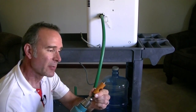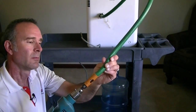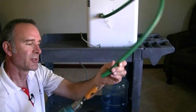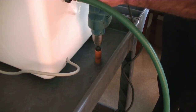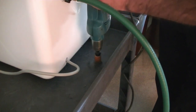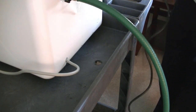I found a perfect size hole saw bit that'll just do the trick to get that hose down through the top shelf. Let's drill a hole. Alright, that should do just fine.